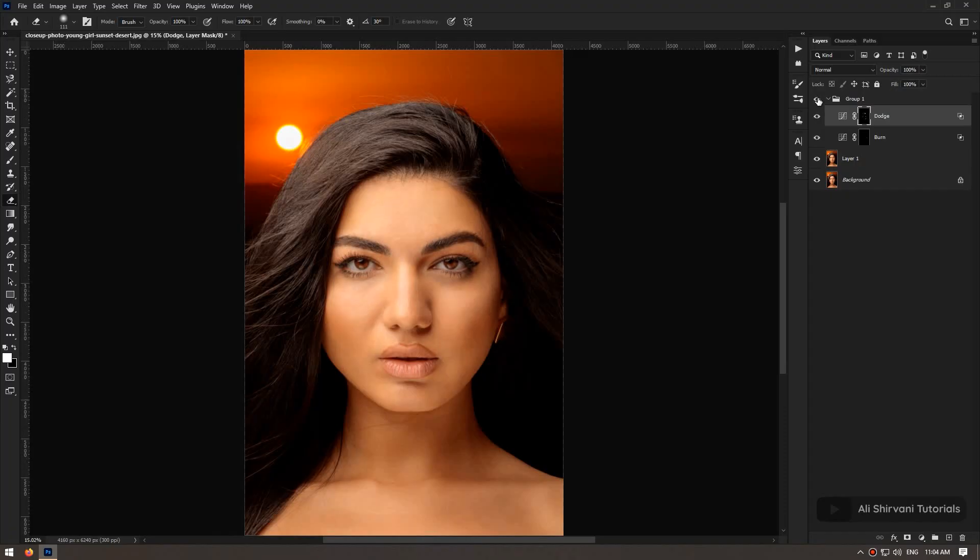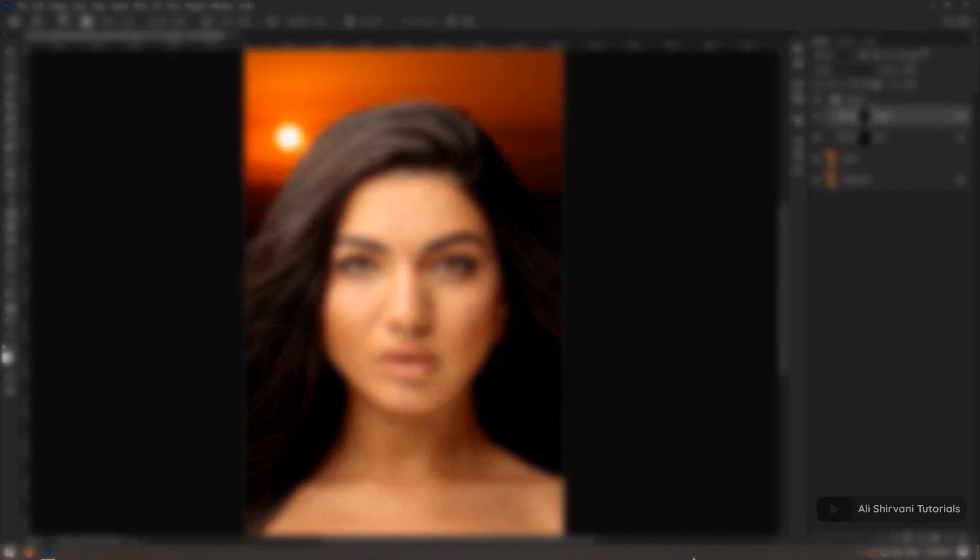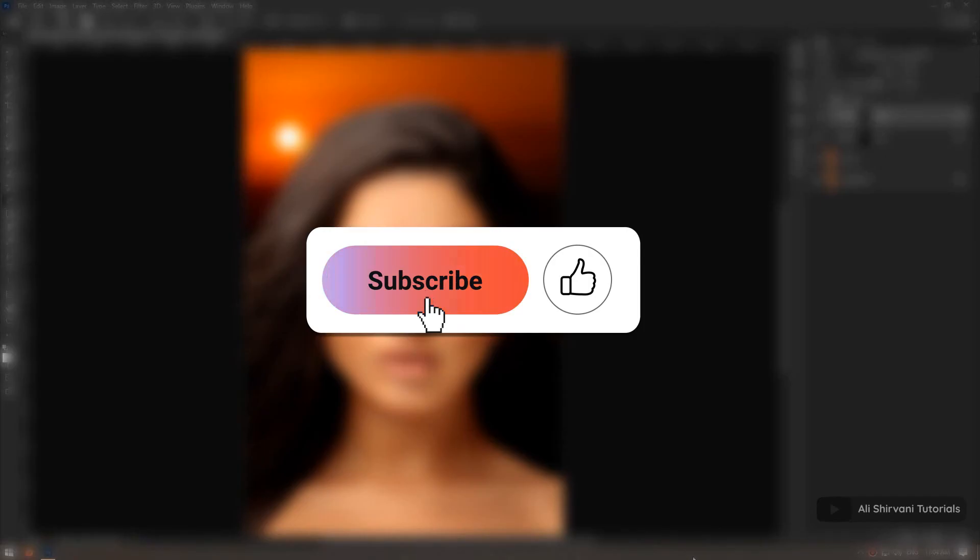If you have any questions about this technique or about Photoshop in general, feel free to ask them in the comments section. For more tutorials, subscribe to the channel, don't forget to like, and see you in the next video.